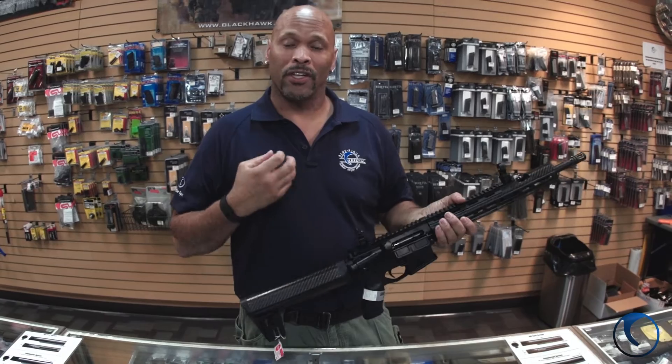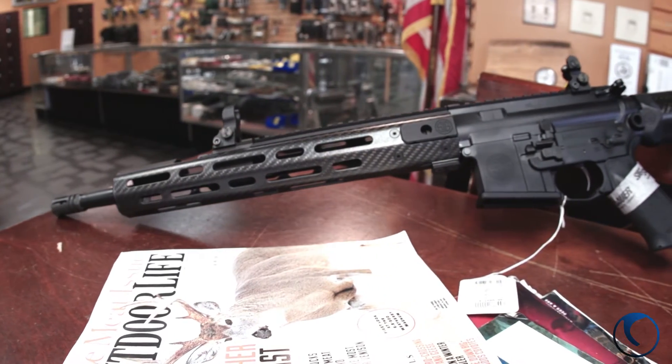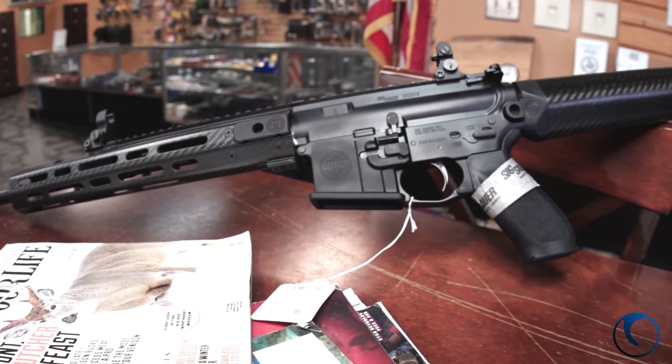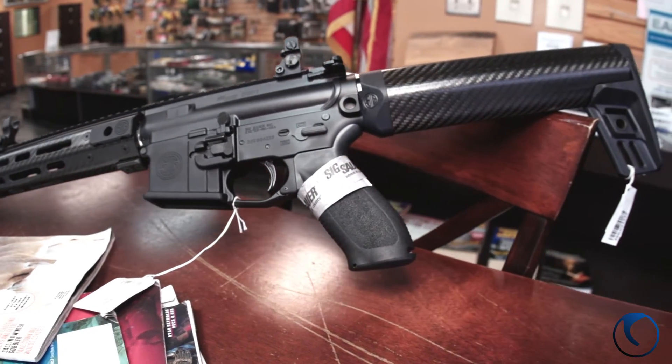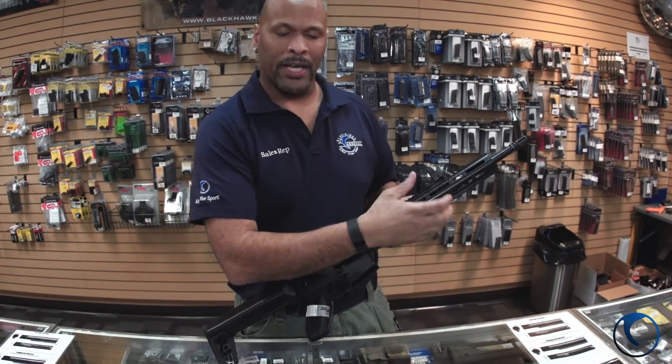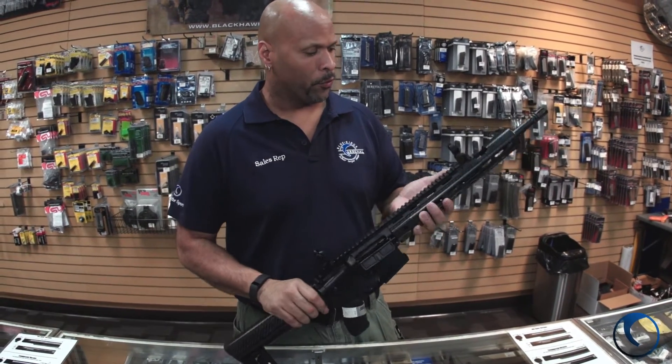The carbon fiber offers a lot of weight reduction and a nice smooth fore end. We do have the nice carbon fiber rail here and the key mod safety. If you want to add a rail segment you can screw it in to put your vertical grip, light, laser, or whatever you may want to add to the fore end.